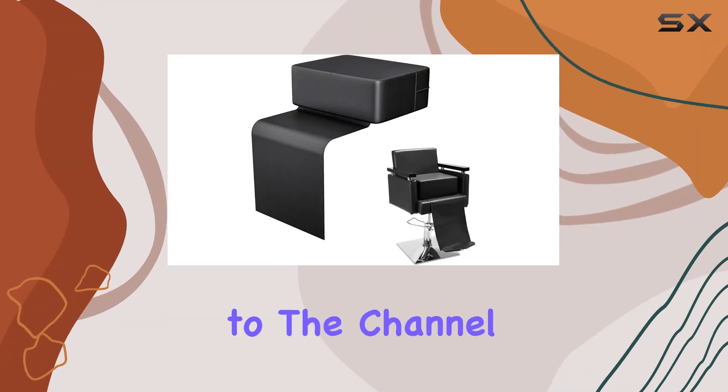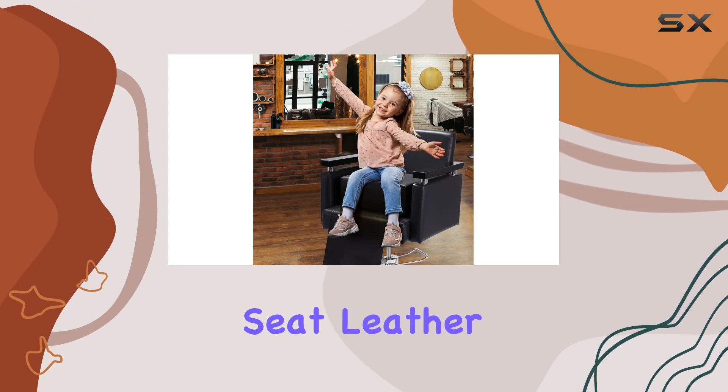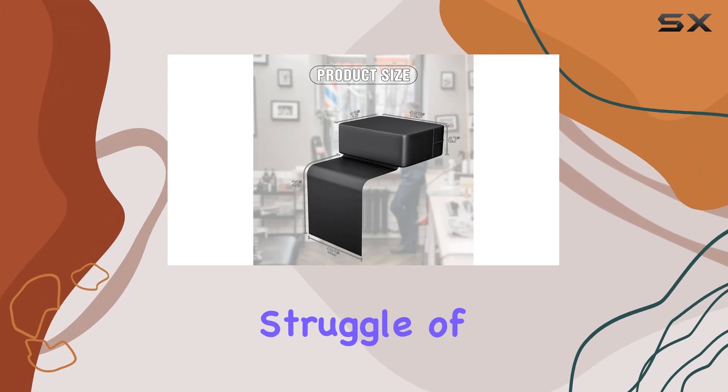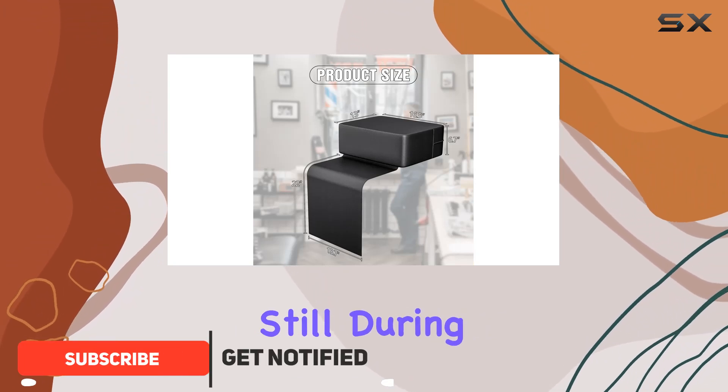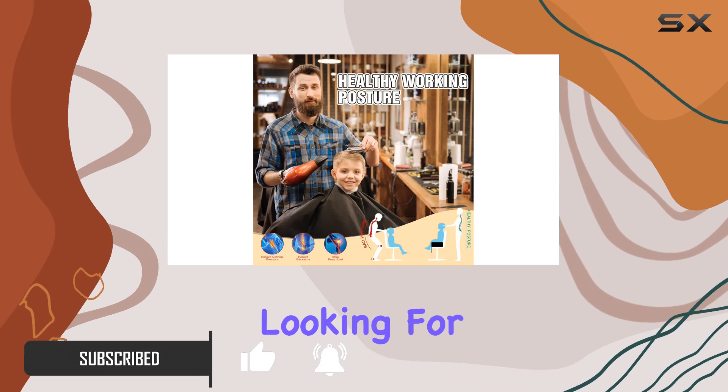Hey everyone, welcome back to the channel. Today we're diving into the Penanana Salon Booster Seat Leather Cushion. If you're a parent or a hairdresser, you know the struggle of trying to get kids to sit still during haircuts. Well, this booster seat might just be the solution you've been looking for.